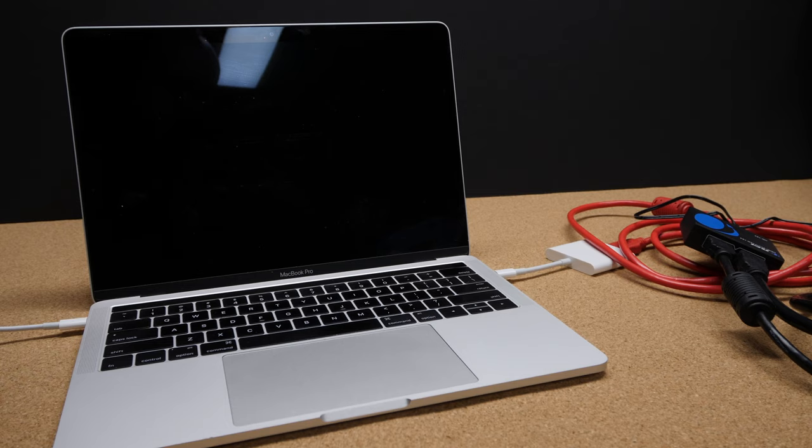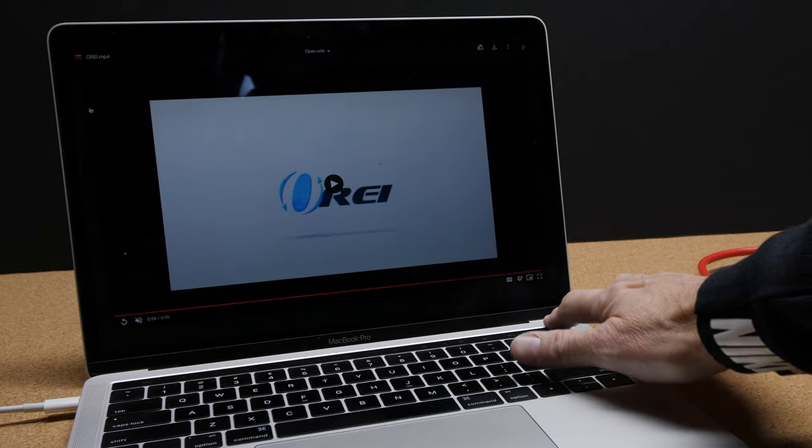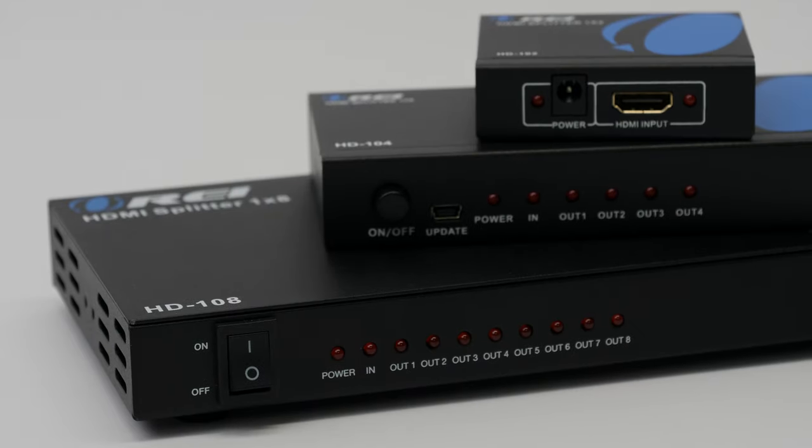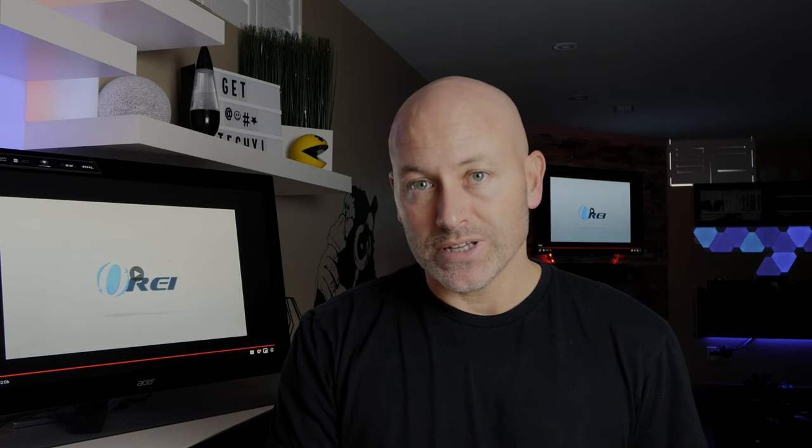I'm going to go ahead and wake up my laptop, and sure enough we should get a signal on both. You can see how simple it is to get this set up. Obviously if you wanted to use the HD104 or the HD108, it would be exactly the same process — that single cable into the unit and up to four or eight cables out to the appropriate displays.